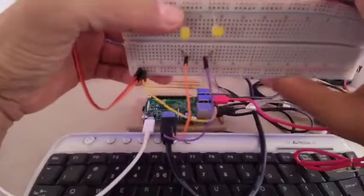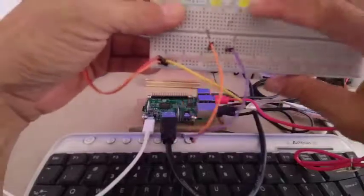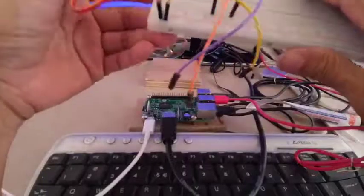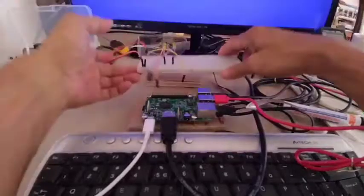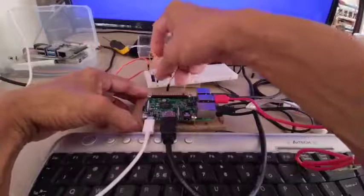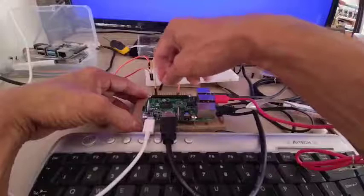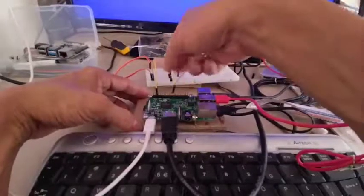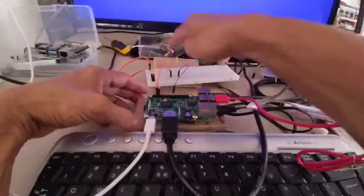My LED negative is already connected to my negative line. I have a negative line here where I will provide the ground connection from my Raspberry Pi. The ground we are using is pin number 6. Then pin number 7 is our GPIO number 4, which will be the one to drive my first LED.